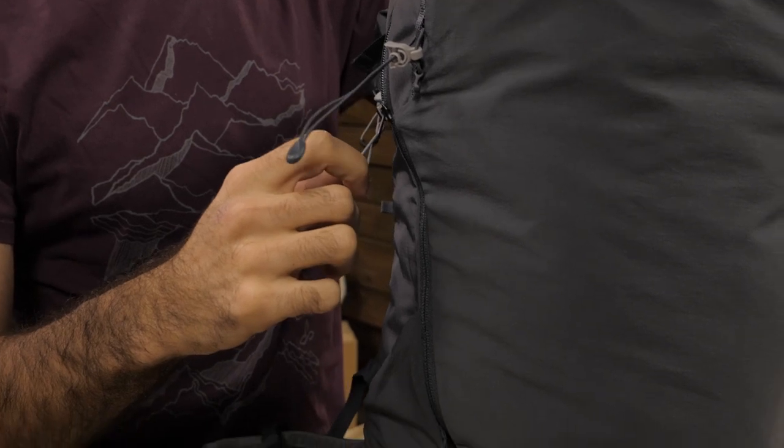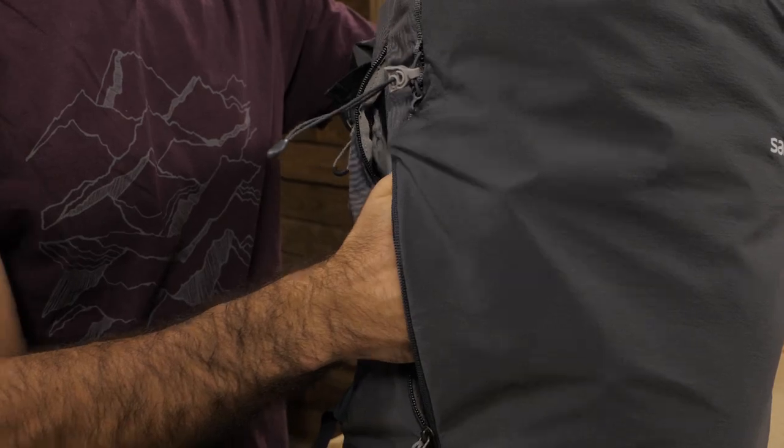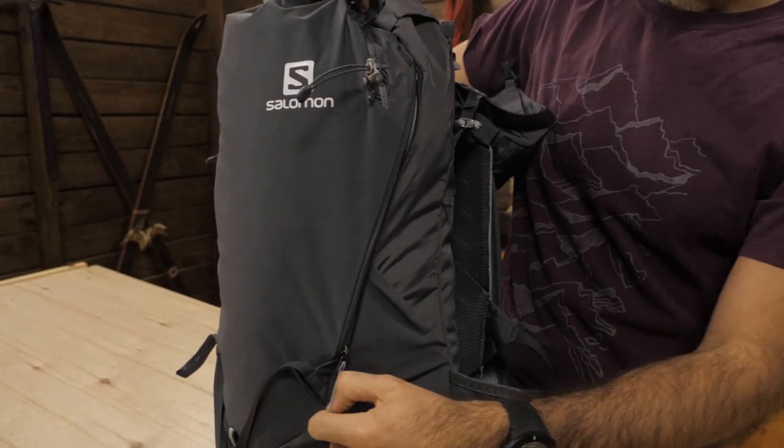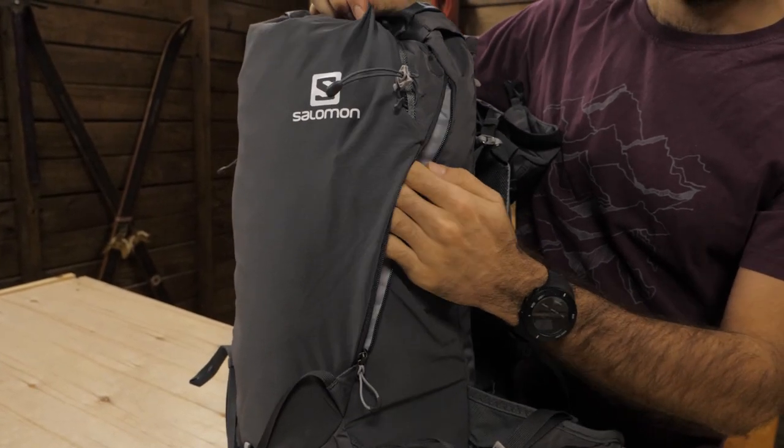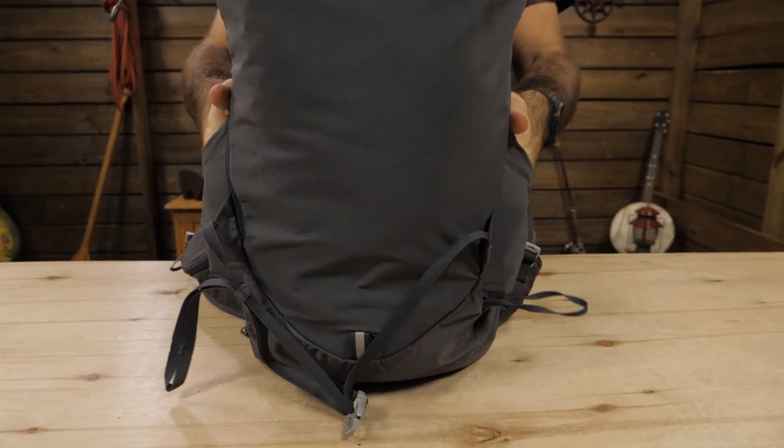The main compartment is zippered and has quick and convenient access thanks to its one-handed operation. There is also a front stretch pocket which can hold some other ultralight packable items, and there are a few side stretch pockets as well.